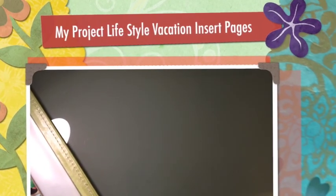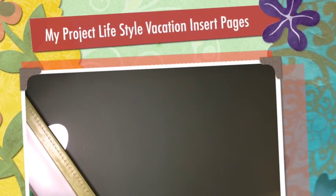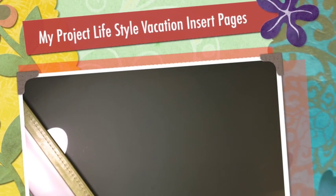Hello YouTube, it's Melissa, and I'm going to start by sharing a layout that I made for my vacation spring break. I incorporated it in a project lifestyle with the pocket pages. I used Becky Higgins H style and G.